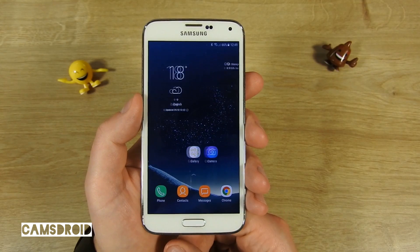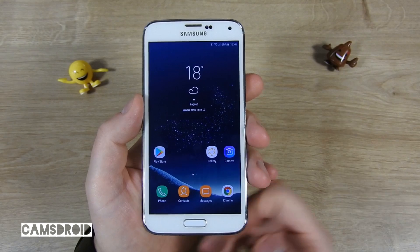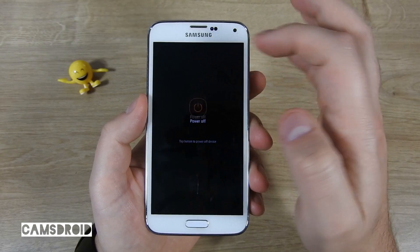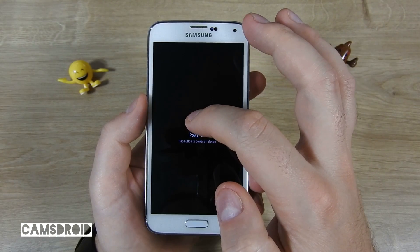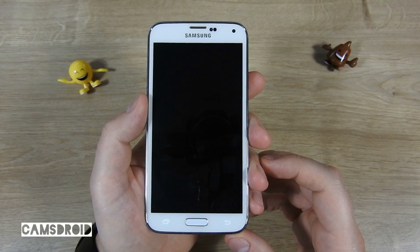In the short time spent with this ROM, the only thing not working is the fingerprint scanner, but that's made clear in the setup which we'll go through now in case you wish to try it on your own S5. Download the ROM zip file to your phone — prerequisites are that your phone is rooted and you have TWRP installed.